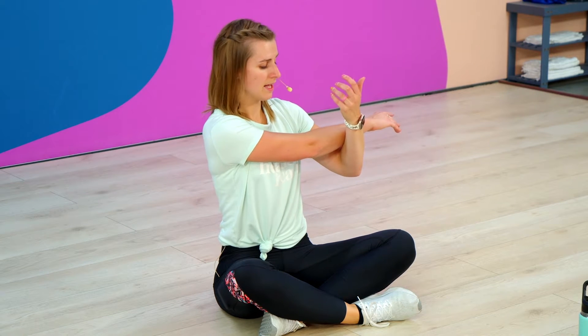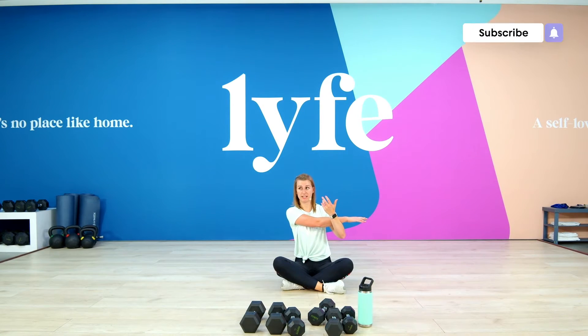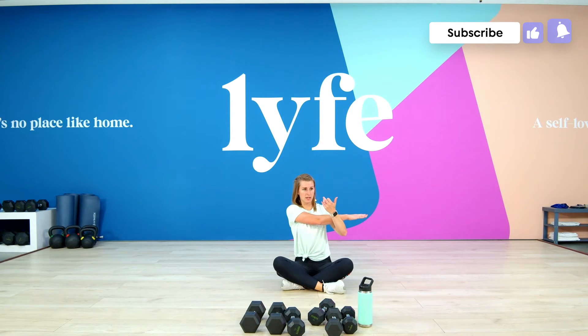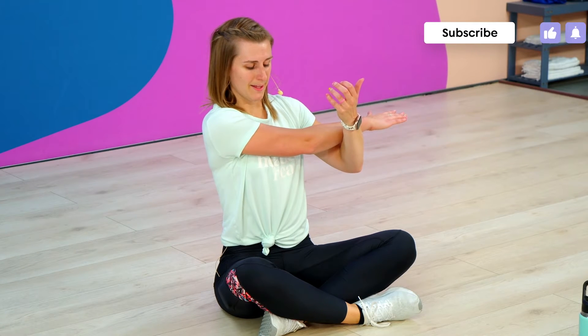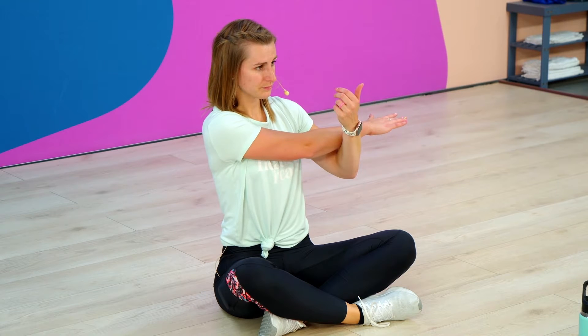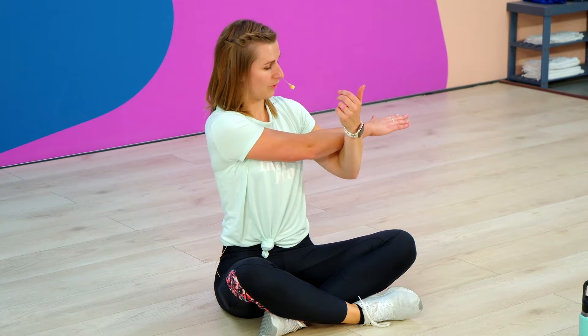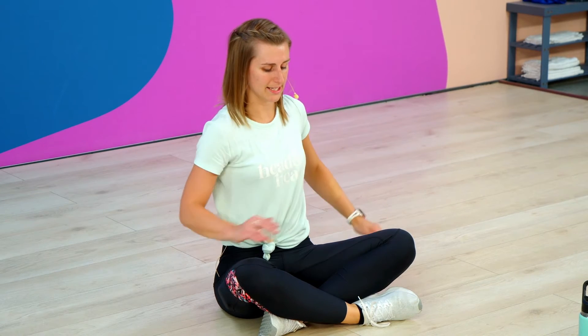Just gently release it and feel that stretch in your shoulder. Make sure you're still sitting up straight, too. Stretch out those abs a little bit, too, as we sit here. We'll hold it right here for a few more seconds. Go ahead and release it.